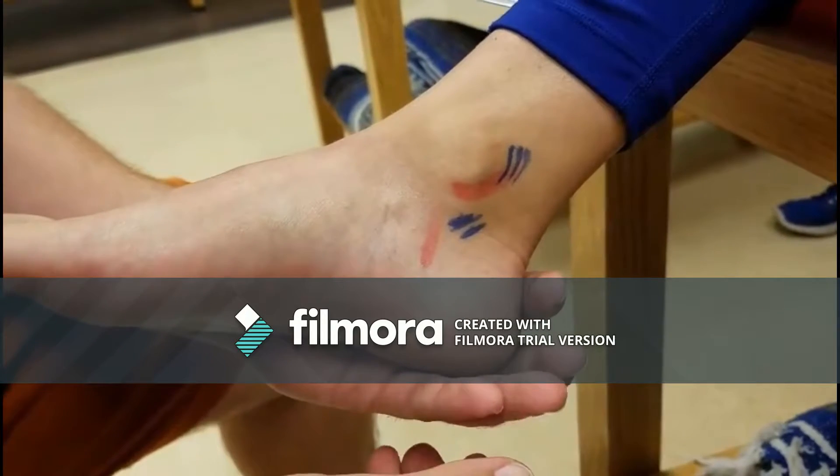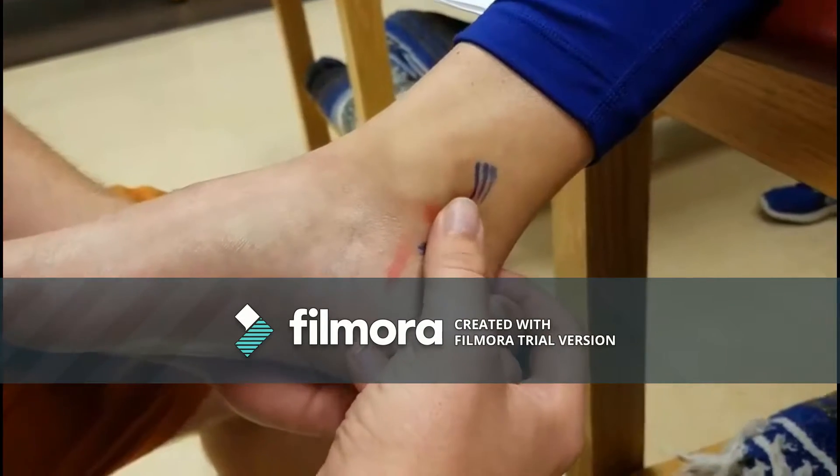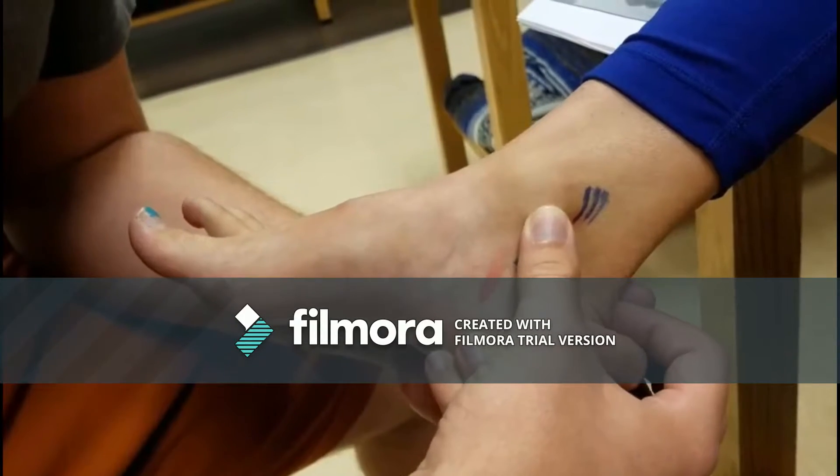Grasp the forefoot or calcaneus with one hand and place a finger over the deltoid ligament, right underneath the medial malleolus. Evert the foot and press down. You should feel a little spongy structure — this should be the deltoid ligament.